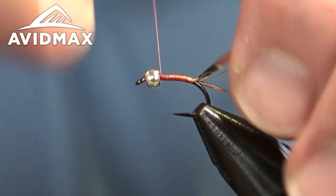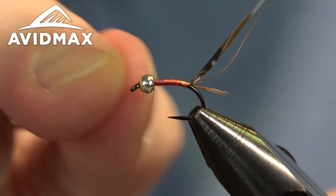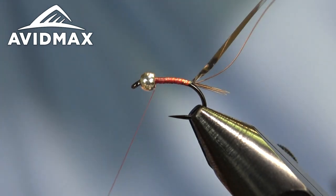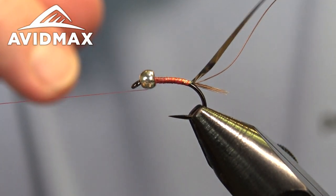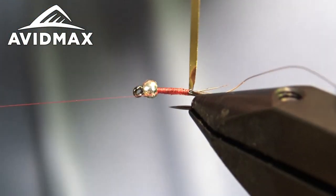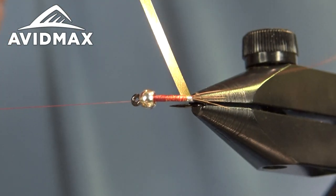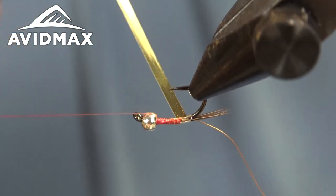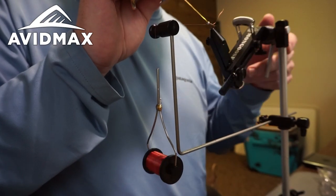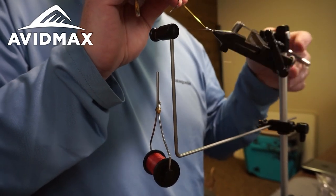We'll half-hitch off our Nano Silk. Whenever I'm using the Nano Silk I give a couple of half hitches just because it's so slick — I want to make sure it doesn't move on me. Then we can wrap our mylar forward, covering up all of that thread and the hook shank. With this large gauge it doesn't take too many wraps to get right up behind that bead.